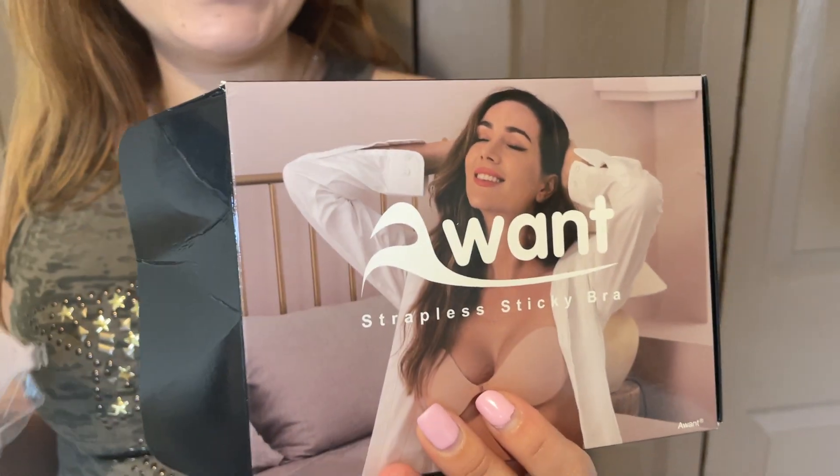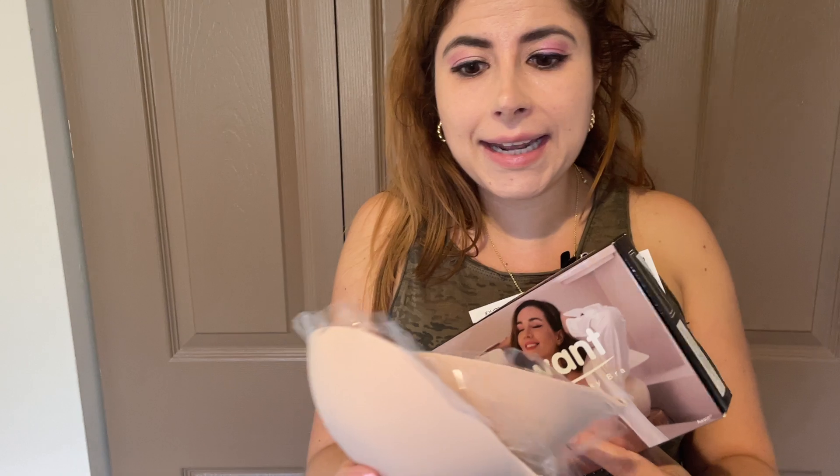Hello, this is JNM Reviews, and today I'm glad to review this free sample provided by Awant. So it is an invisible sticky bra, if I can call it like that.